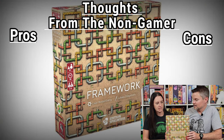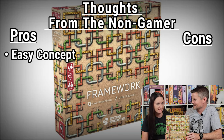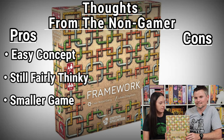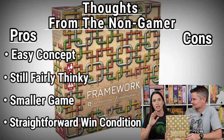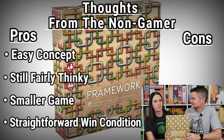For pros, the game is easy to understand yet genuinely thinky — a big thinky game in a small package. The box is deceiving because it's essentially just a bag of tiles. Sam especially liked the scoring: it's simply a race — the first person done with their tokens wins. There are no point tallies at the end, which she feels is perfect for non-gamers.